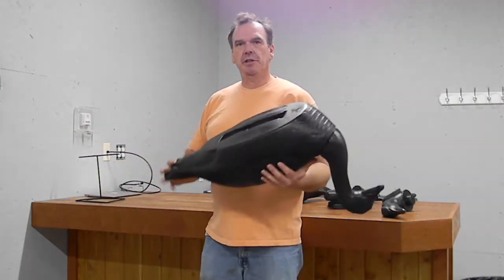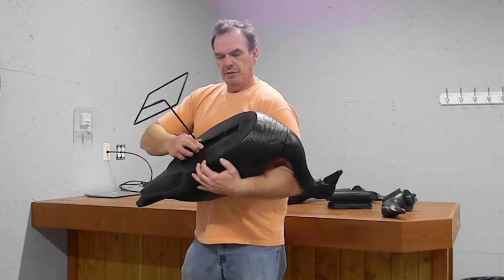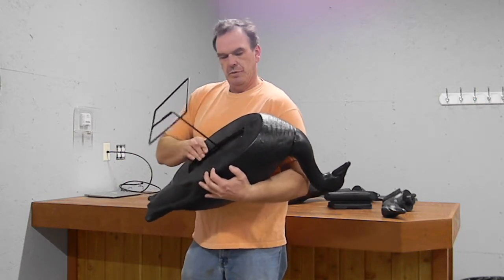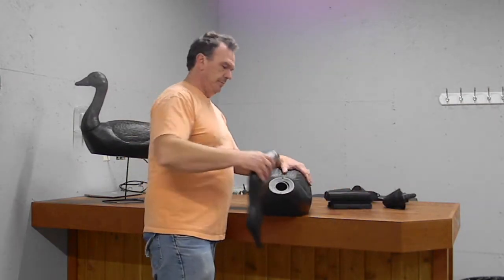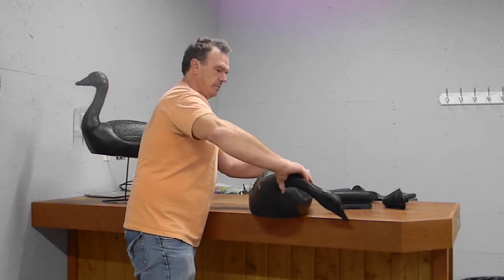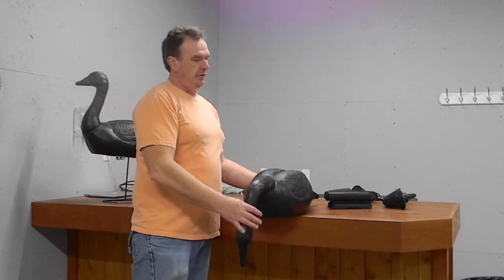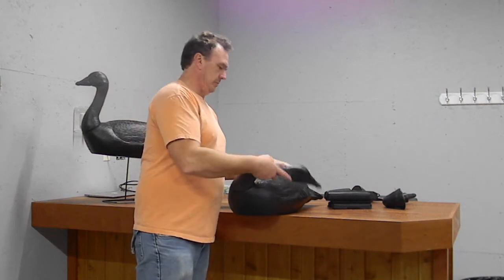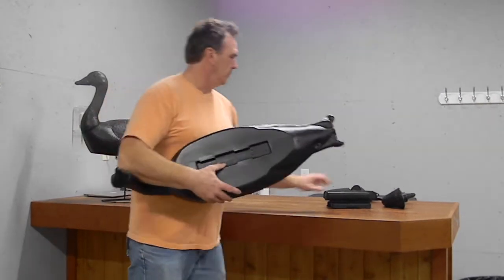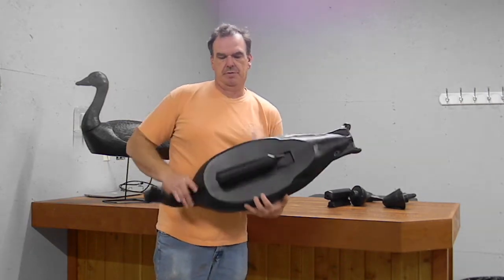We have a removable keel and a removable metal stand. The metal stand slips into the base of the goose, which gives you your field standing goose. We also have screw-on hats that go on very easy, which allows you to position these geese in different areas — field feeder, field ruster. The keel also slides in the same spot very easily for your floater.